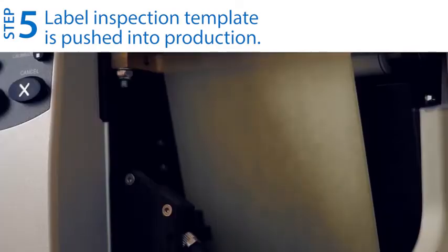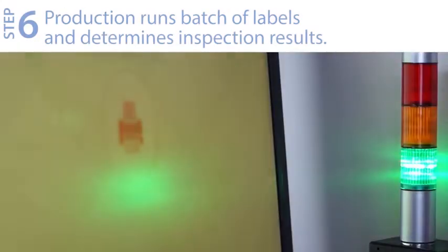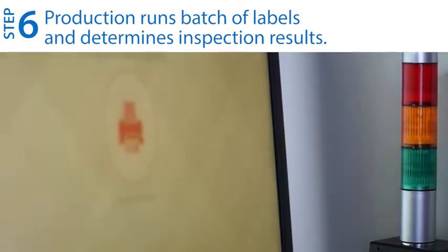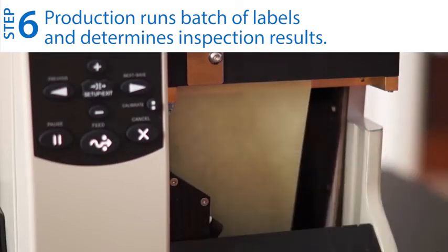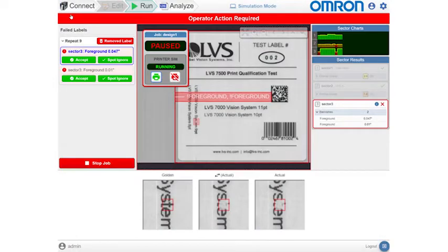Step five: push the label inspection template into production. Step six: run a batch of labels and determine inspection results. The V275 automatically identifies and rejects faulty labels and stops the printer at failure, which gives 100% assurance for data and print quality.